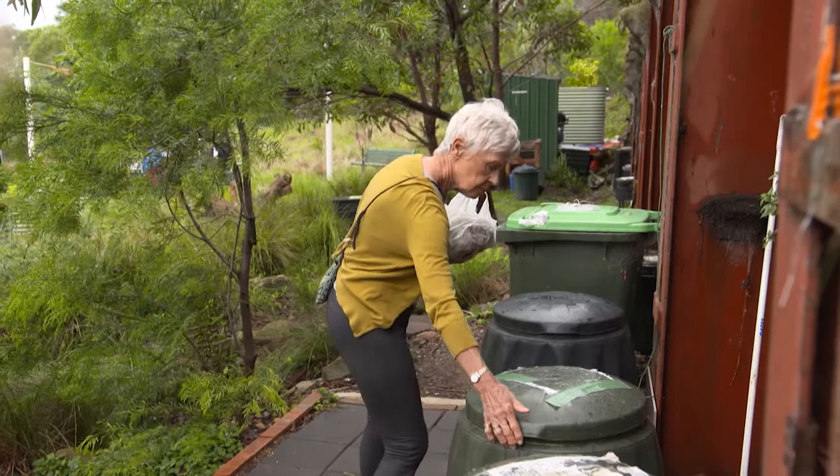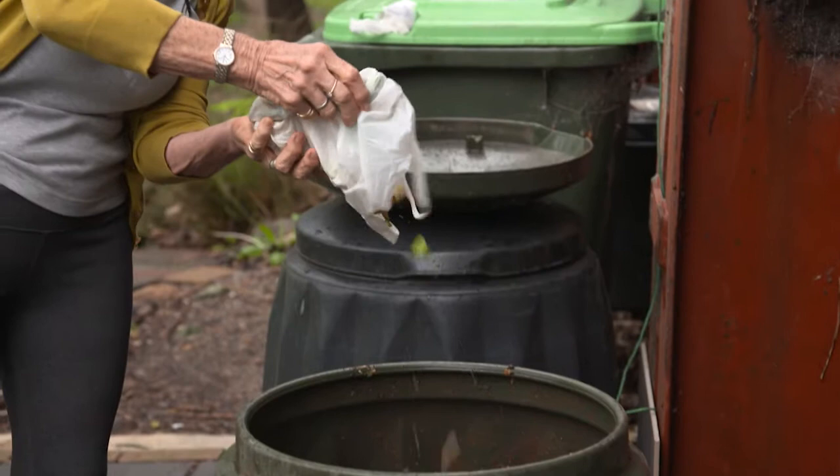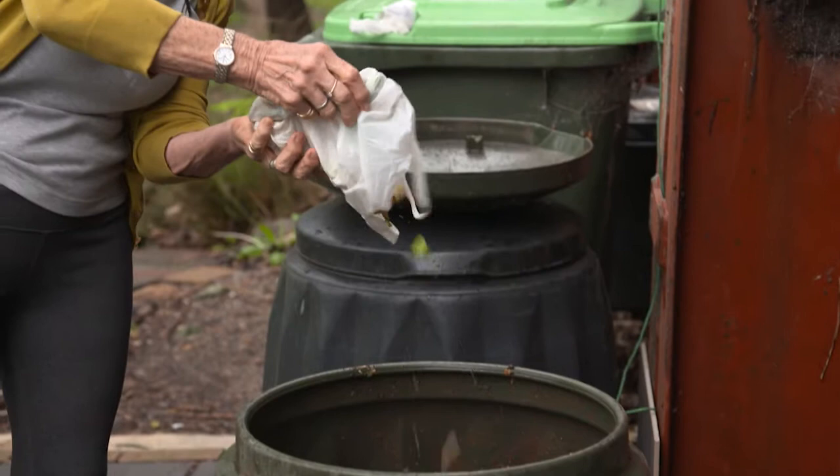I saw you've got the compost bins there — do community people add to the compost? We have about a hundred members, but in addition to that there are a lot of neighbors around here who bring their kitchen scraps and drop them into the compost bins.